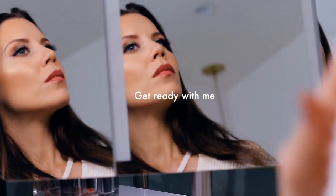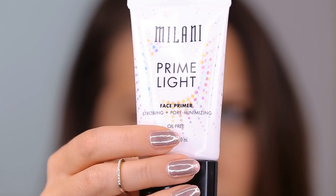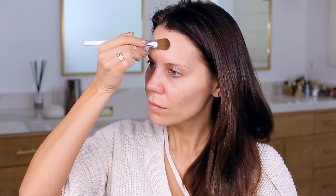Hey guys, welcome to today's video. We are doing a 100% drugstore get ready with me, which means everything I used from A to Z is affordable and available at the drugstore. We're going to start out with a primer that's new from Milani that I have really been enjoying — it blurs your pores, smooths everything out, and has a little bit of a luminous finish which makes the skin look really dewy. I'm using an ELF foundation brush to smooth the product everywhere.